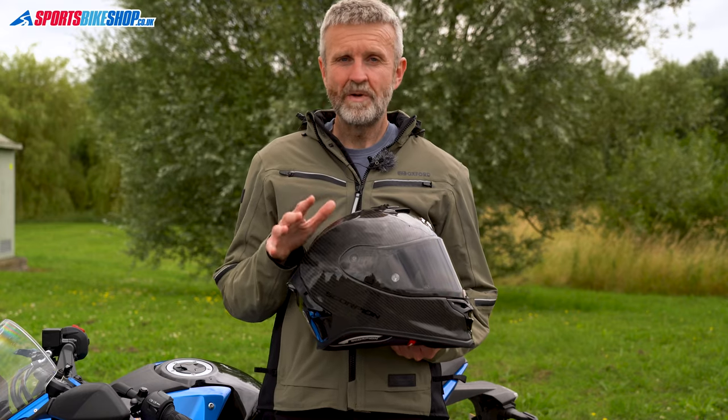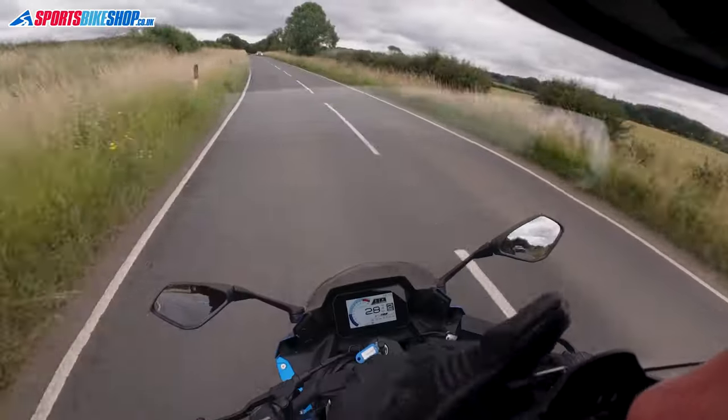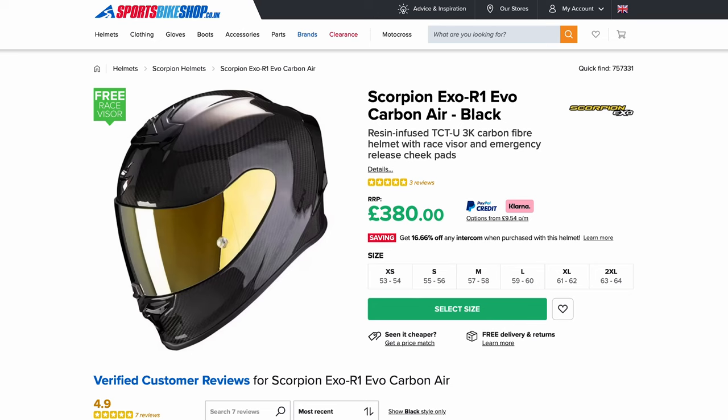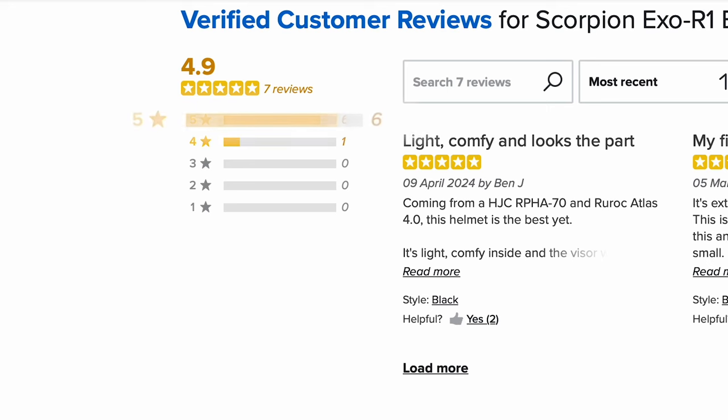Of the lids in this video, only the AGV K6S is lighter than this one. You get two visors — one clear, one tinted — a top-spec Pinlock anti-mist insert, and very effective chin and top vents. Initial customer feedback for this EVO version is not far off the perfection achieved by its predecessor; after the first seven reviews it sits on a 4.9 average rating.